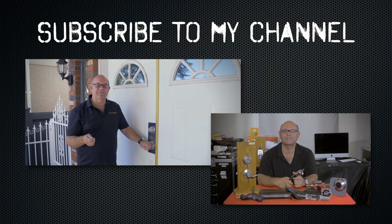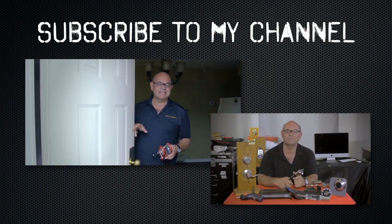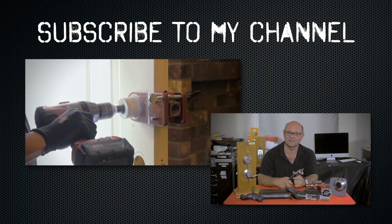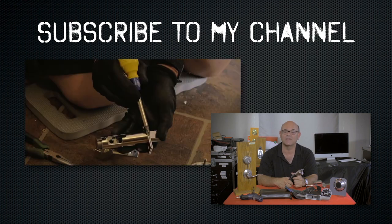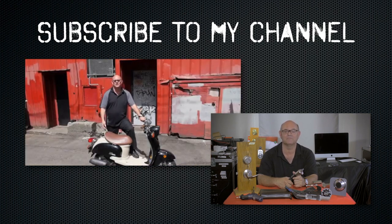I hope you enjoyed watching this video. Subscribe to my channel. Also, visit my website where you can see the online locksmith training I have for beginners, intermediate, and advanced, as well as my covert methods of entry and non-destructive methods of entry.